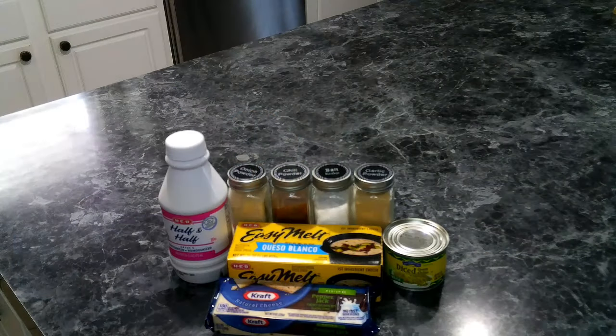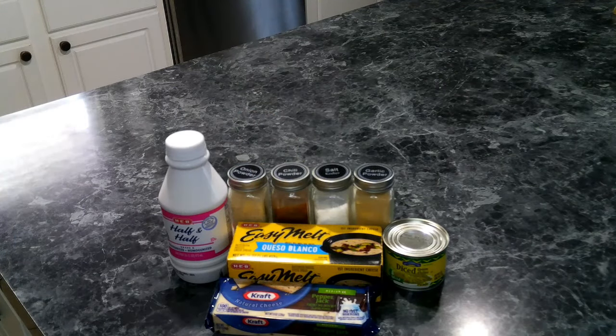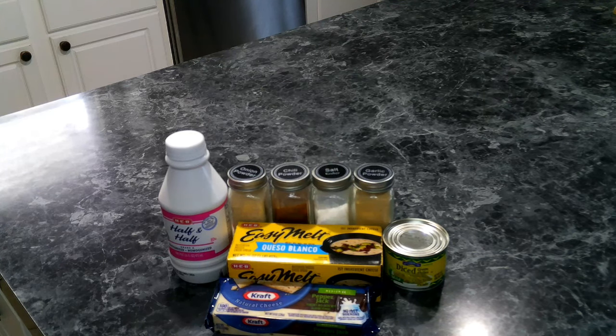Let's make some queso blanco! For our queso we're going to need the following: Velveeta cheese or your store brand — I'm using my store brand queso blanco. We're also going to need some pepper jack cheese, some half and half, salt, onion powder, chili powder, garlic powder, and diced green chilies.